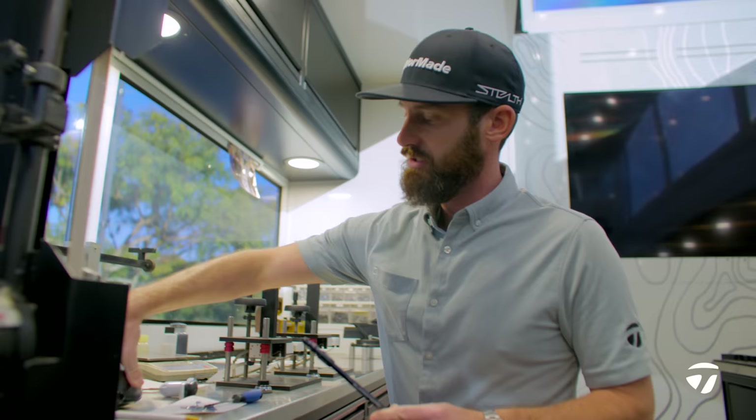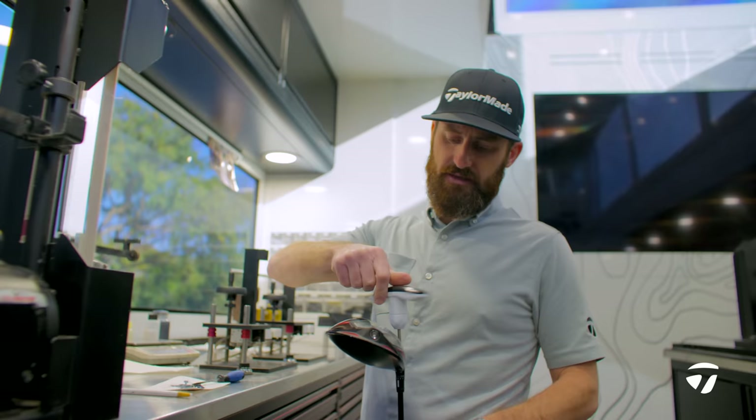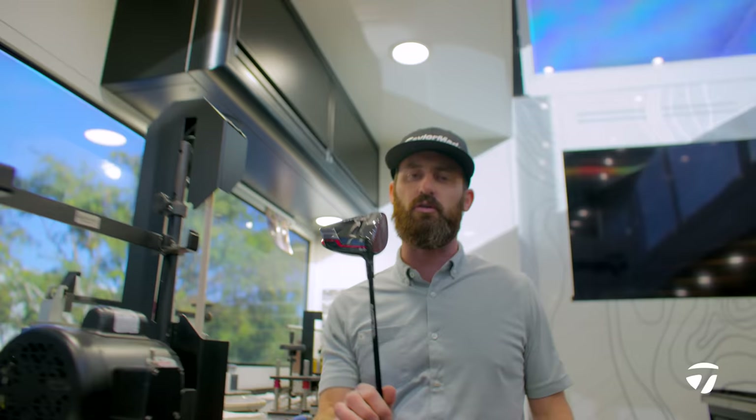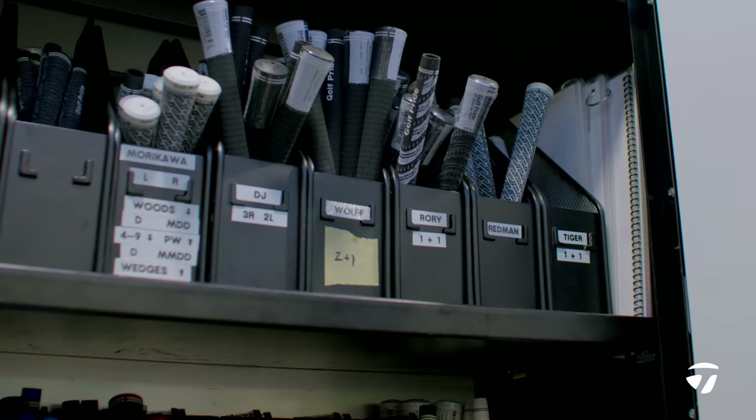Next piece you need on this golf club is a grip. Tighten back up the loft sleeve. At this stage you can see I'm not touching the flight control piece — it's still going to have a little bit of heat to it, it's basically just been cooked. So I'm not going to double check my loft and lie on that just yet. But I am going to get ready for the Rory McIlroy grip.